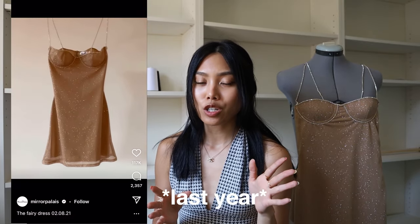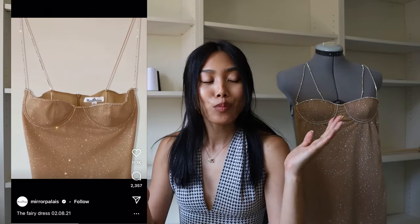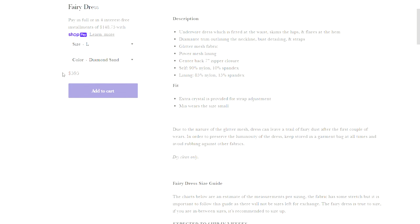Today we're going to be recreating the fairy dress. The original fairy dress is by Mirapalé. They put out a teaser video earlier this year and it legit broke Instagram, TikTok — it broke the internet because every girl I knew wanted it. I wanted it, and seeing as I knew I probably wouldn't be able to afford the Mirapalé one, I put my so-so sewing skills to the test and it took five days of extremely hard work but I think it paid off.